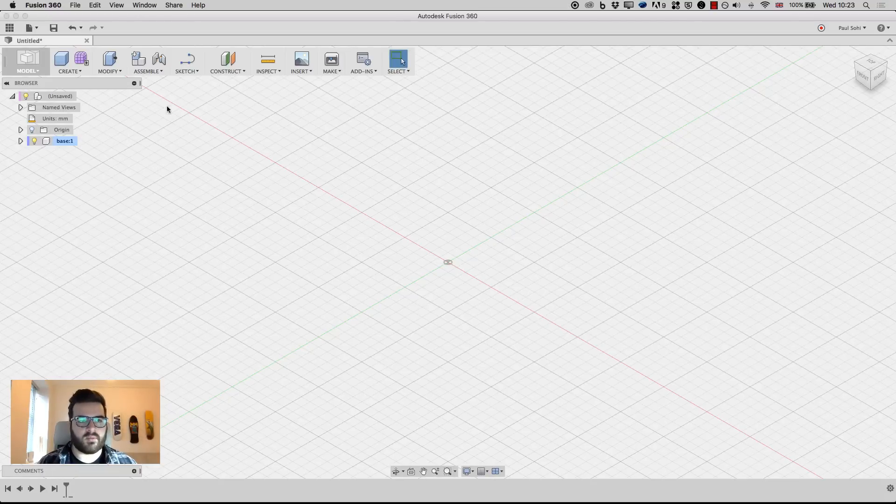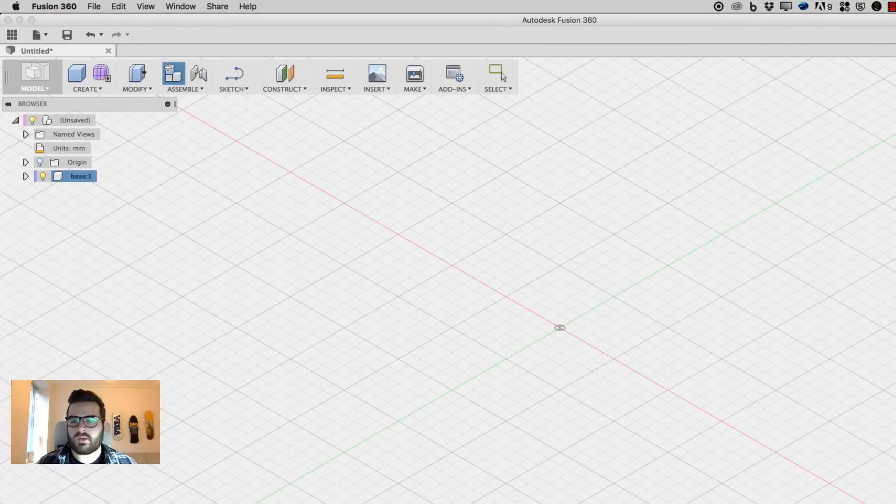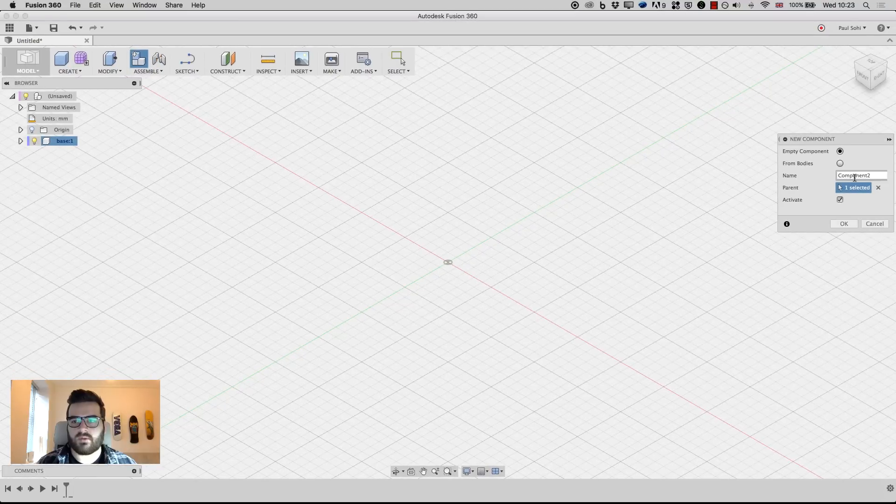We're going to build that together and also learn about how the new component button works and how it helps to streamline and organize your timeline as you're working. So let's jump right in. What we're going to be using primarily is the new component button, so I'm going to click on that and start with an empty component.